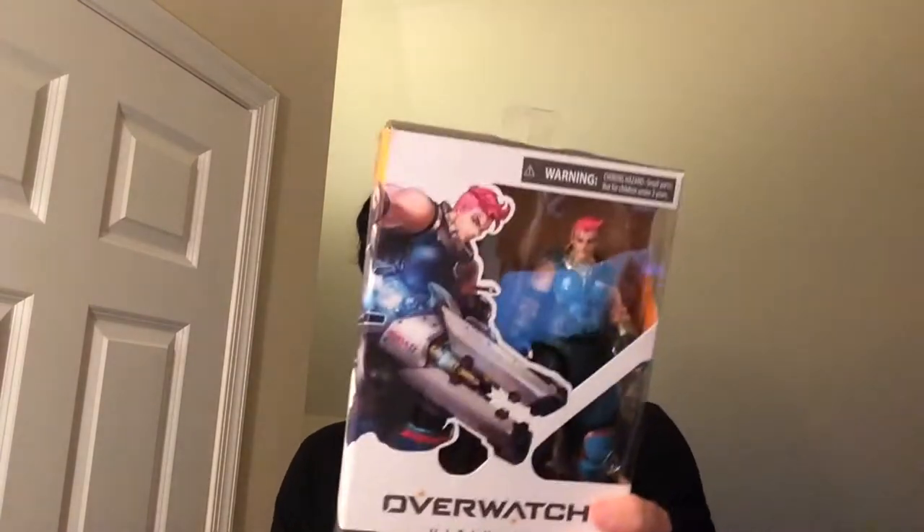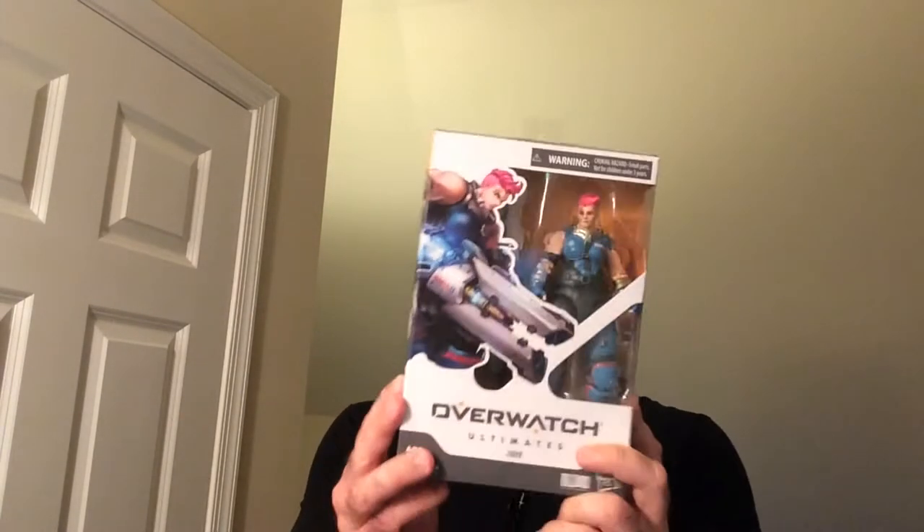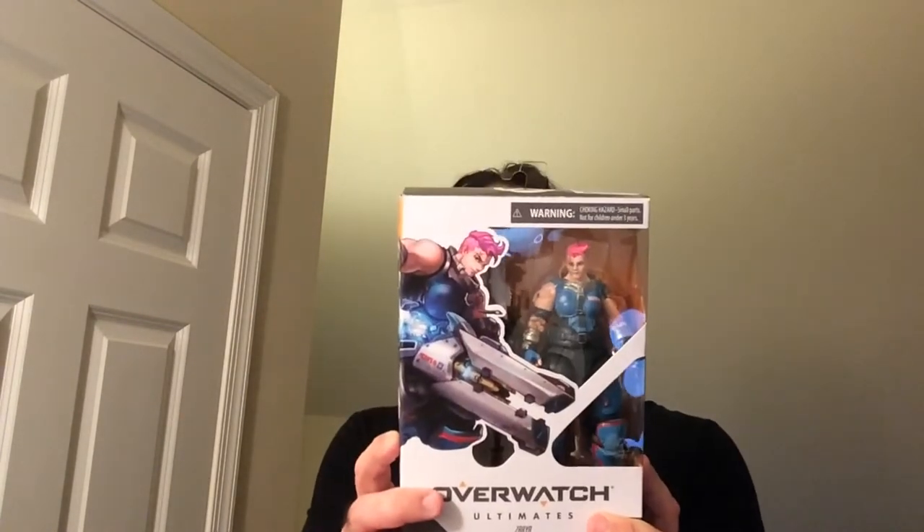Hey, welcome back to Bilar. I'm going to unbox an Overwatch action figure that I got for $4.99, which I was very happy about. I actually picked up two of the same copy. I'm going to unbox Zarya.